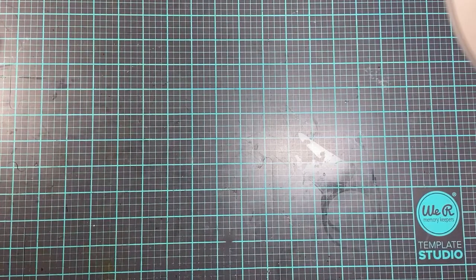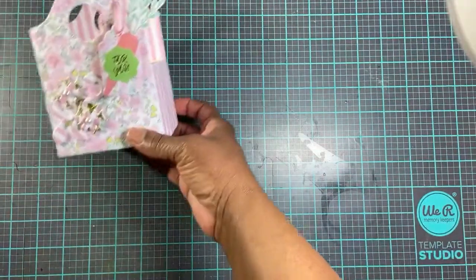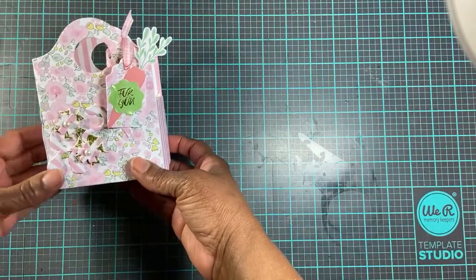Hi everyone, this is Faye with Relax and Scrap. I'm here to share some projects that I have created over a span of time, maybe one to two weeks. I have put the products back but I'll go ahead and share what I've created.